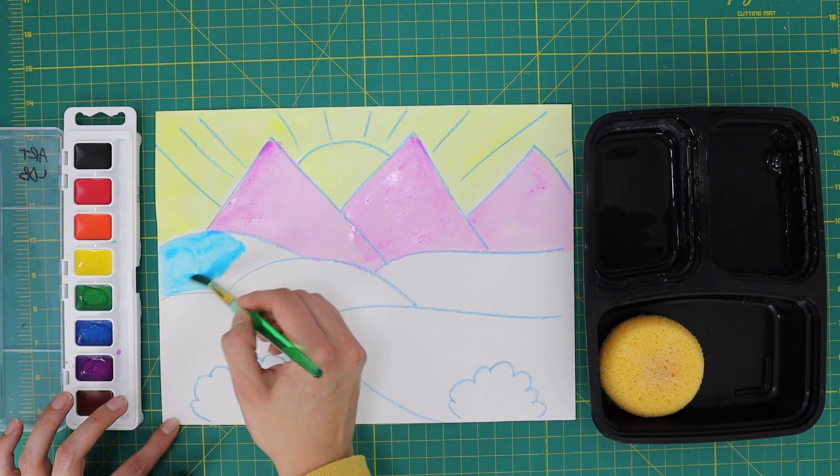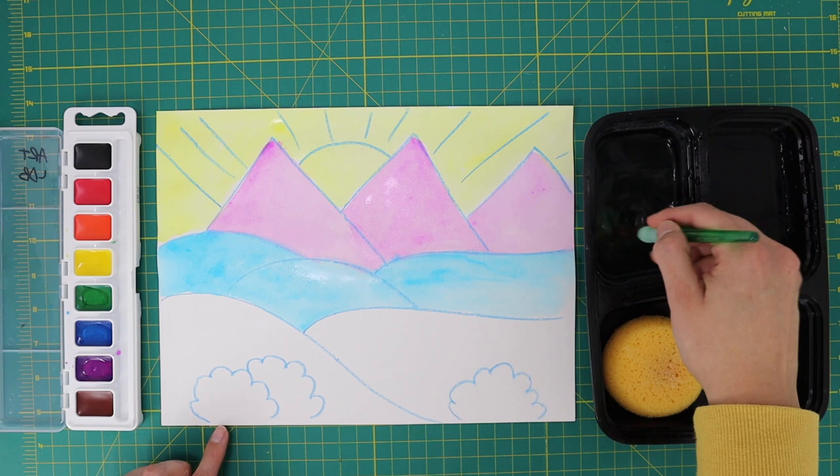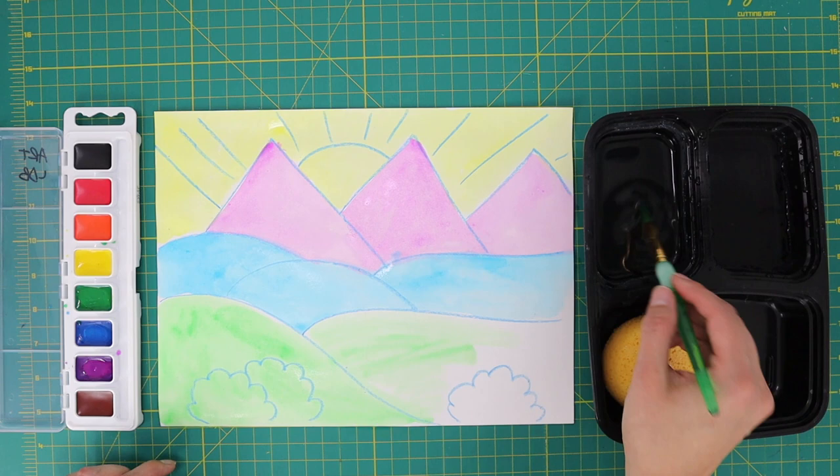Rinse your brush and load it with blue paint. Paint your middle ground or hills with a blue wash. Rinse your brush and load it with green paint. Paint your foreground with a green wash.